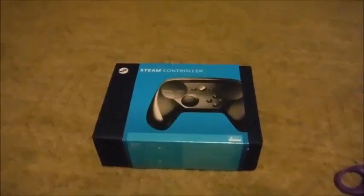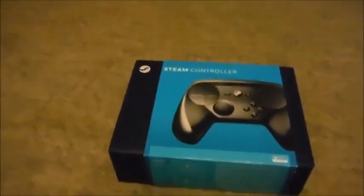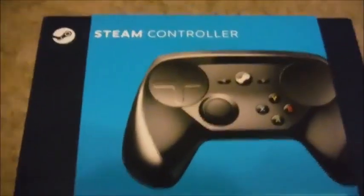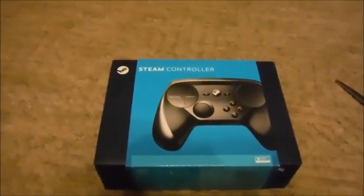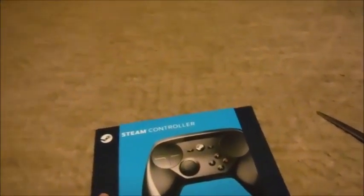Hello, and welcome to another unboxing video by SideQuest Publications. This video is for the Steam Controller by Valve Corporation — I never bothered to look up their full company name. Anyway, Steam, the software that distributes quite a few video games through the computer. You know who I'm talking about.